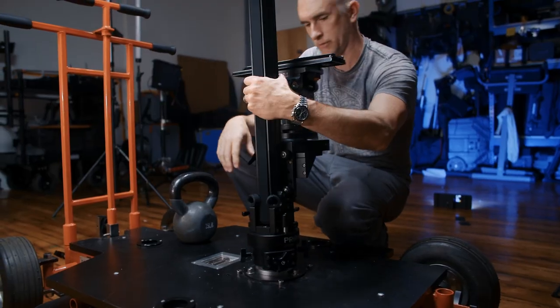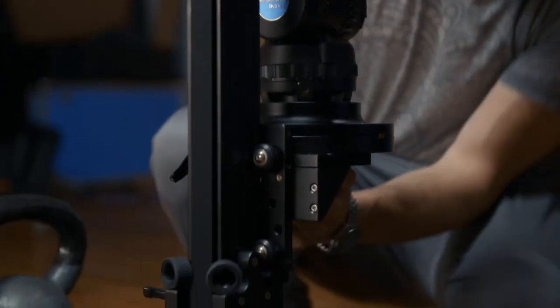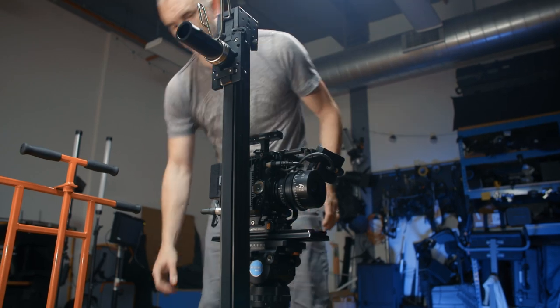It has a ton of adjustments. You can actually rotate the entire tower itself 360 degrees, so as you're moving, you can also pan and tilt. On this side, it has a Mitchell base, which I've converted to a 100-mil bowl, which allows me to still pan and tilt the camera while the dolly's moving and the Alpine Tower is changing the height, so it still gives you full camera control.